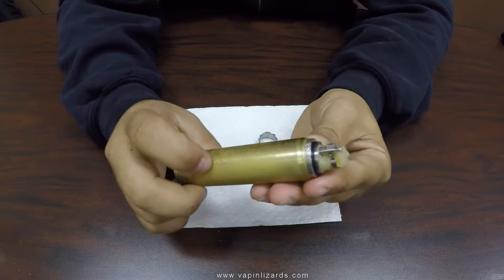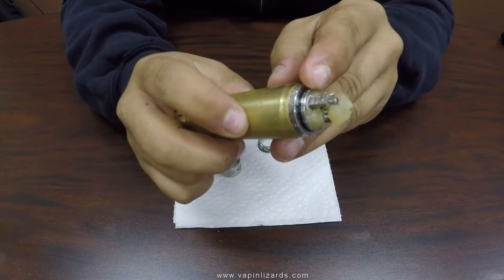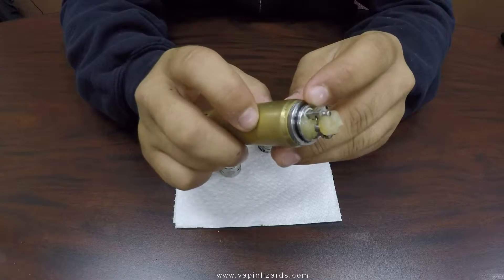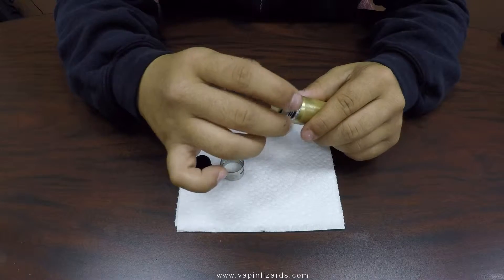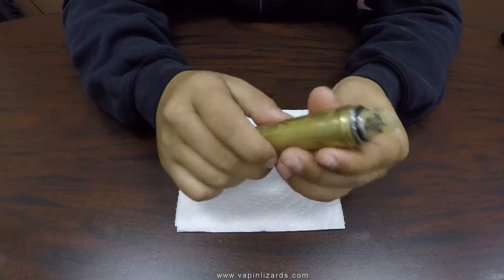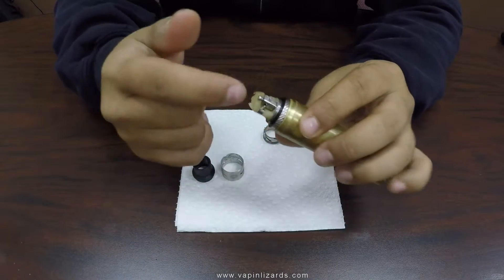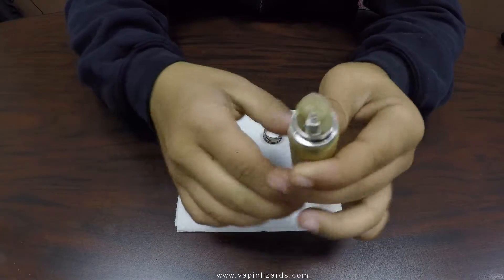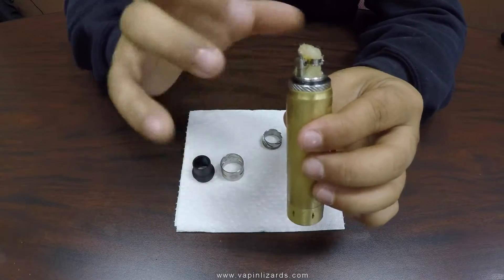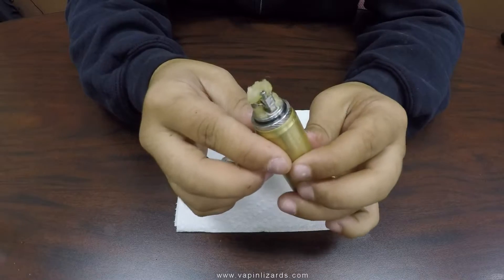It's a 510 connector with a 510 pin. You've got the peek insulator right there where the positive post is. Once you put this in, it's pretty much an innovative vortex airflow to maximize depth of flavor. It's a squonk positive pin, as you can see, with the insulator and all that. Overall, very nice device. Having this part be able to take off gives you so much easier access for building.